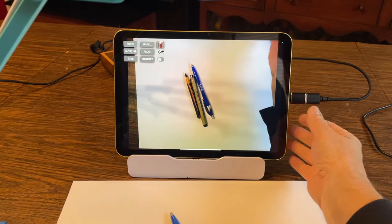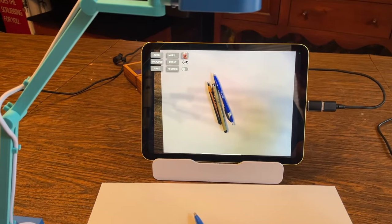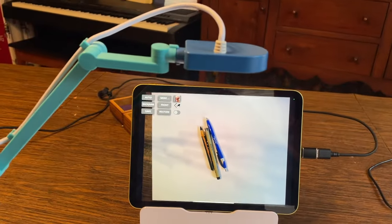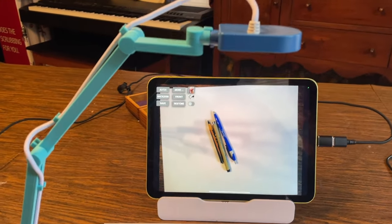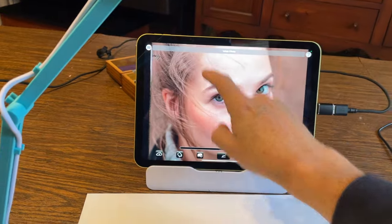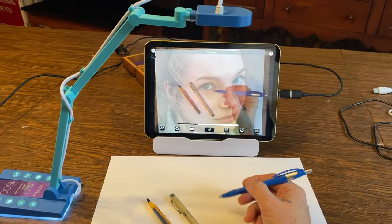There are other ways of fixing the orientation too. For example, you could rotate the device and Camera Lucida will rotate the camera view for you. Or if you have the auto camera correction, you can go in and lay down a target, and even if the image was way off it would correct for any kind of tilt. Once you've got it set up, you just draw by looking at your iPad sitting right in front of you.